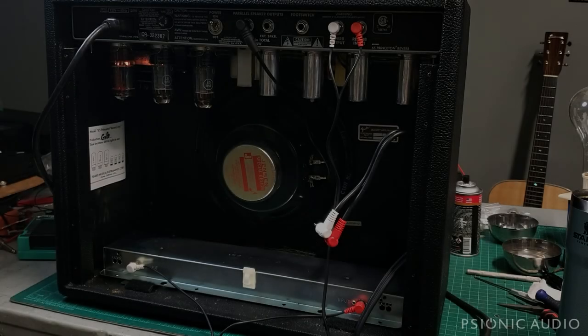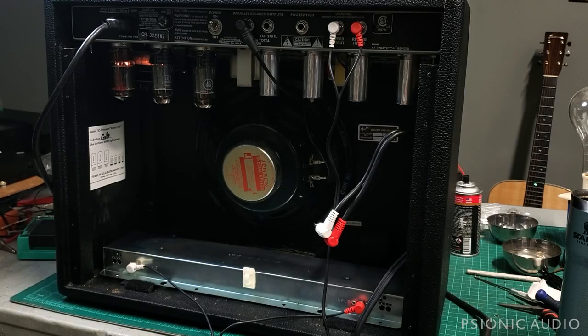This is that Princeton Reverb I thought I might have finished yesterday, but as I said at the end of that video I needed to make sure the speaker and the reverb tank worked. Well the speaker seems to be fine, but the reverb, as you can hear, has got a pretty good hum.